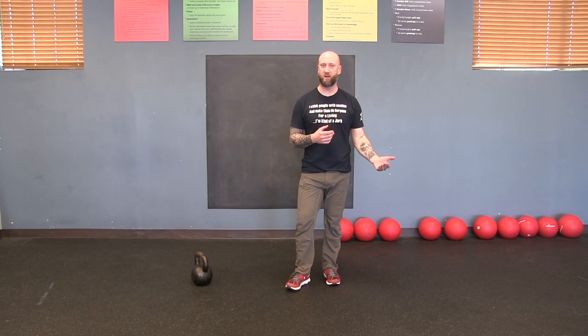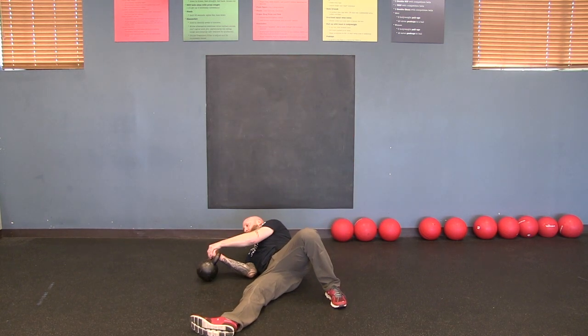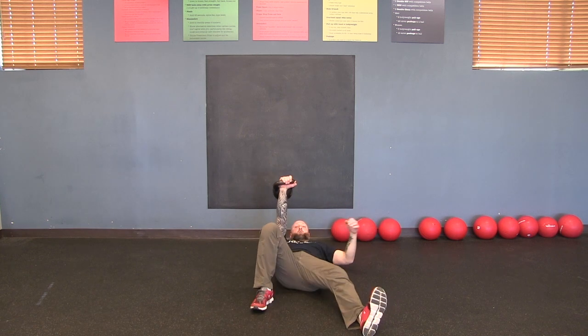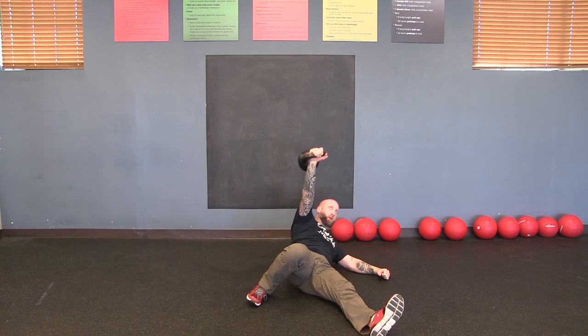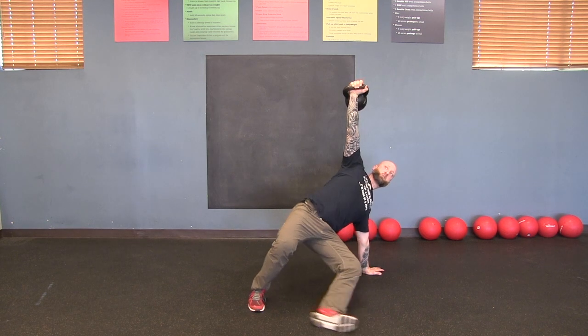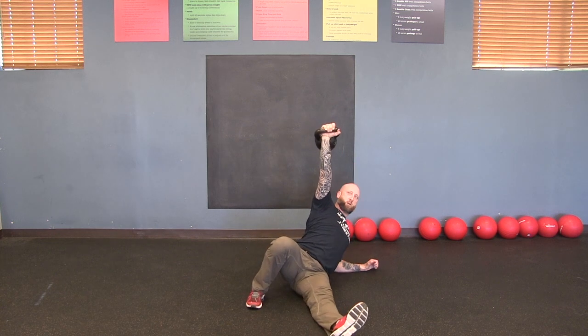I'm going to do one get-up on each side with a weight. Practice with nothing first, then work up to weight. For the right side: roll to fetal position, grab the bell with both hands, pivot and press out. Hand goes to 45 degrees. Drive with the hip, pull with the elbow — pop. Make a fist, push up, don't move the hand. Bridge, swing under, to the lunge, stand up. Kneel, windshield wiper, hand next to you. Bridge, sit, elbow, and back. Notice that arm stayed totally vertical the whole time.